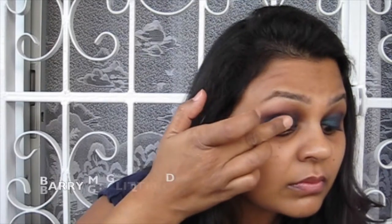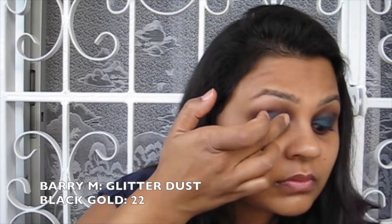It's great to apply this on a base like the Colour Tattoo, or you could use a Paint Pot by MAC or any long-lasting cream shadow, because the Dazzle Dust sticks really well on them.